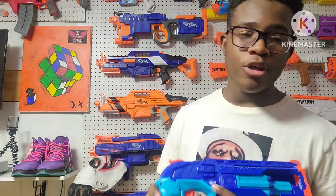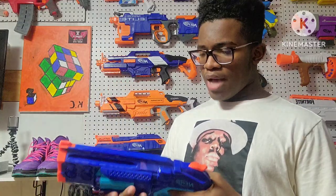I thought there was a sling mount on here, but no — there is no sling mount on this blaster. But yeah guys, that's the review of this blaster. I'm gonna get to the firing test, so let's see how this blaster shoots.